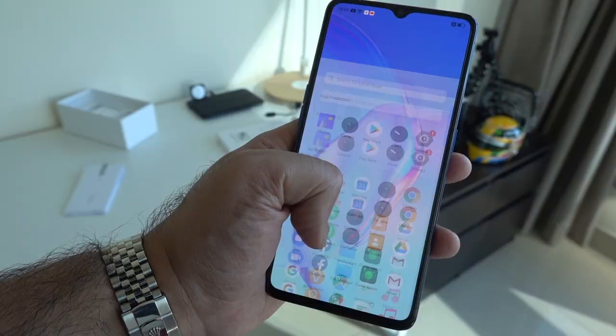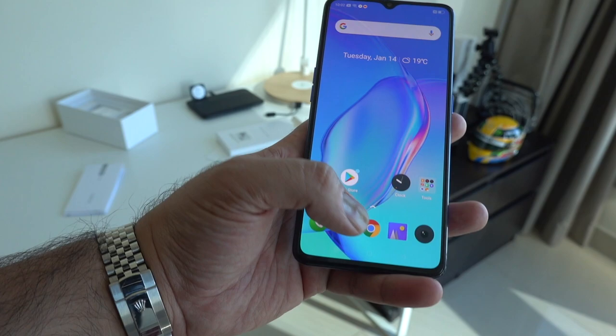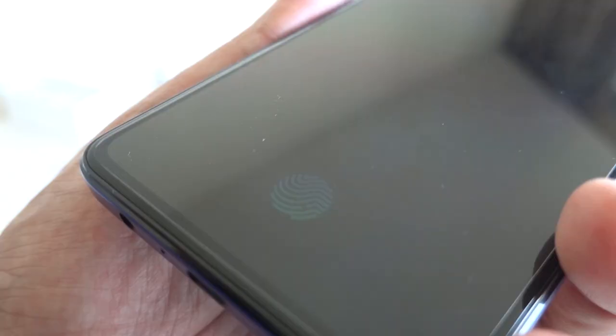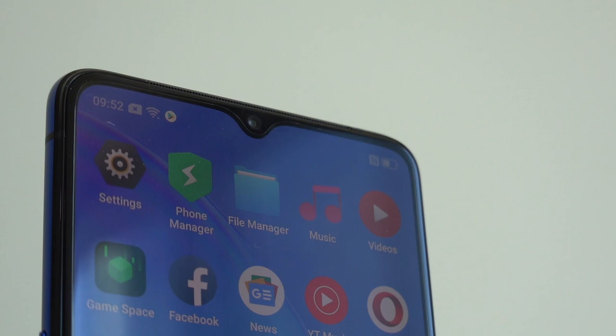The front-facing screen also has a teardrop notch at the top housing the front camera. The display has an in-display fingerprint scanner for security, so you have the option of either fingerprint unlock or face unlock.